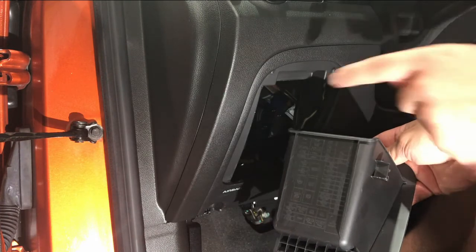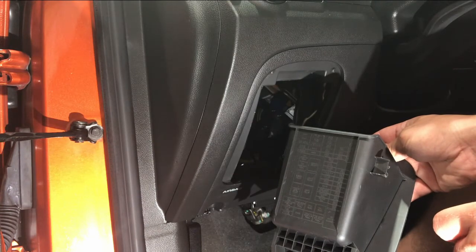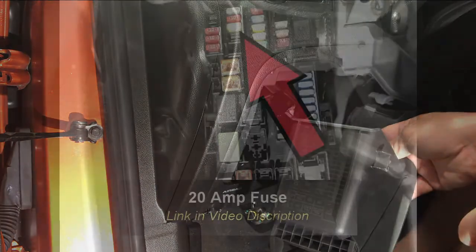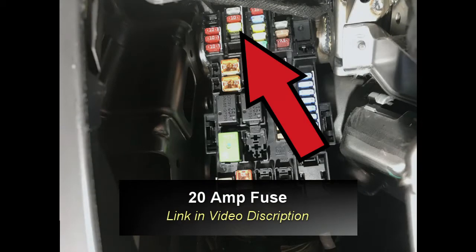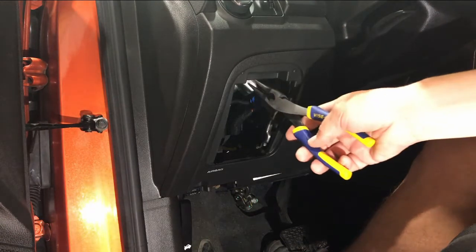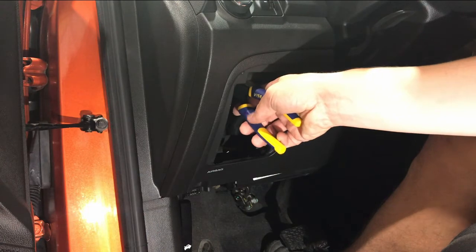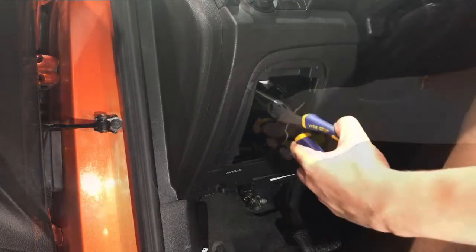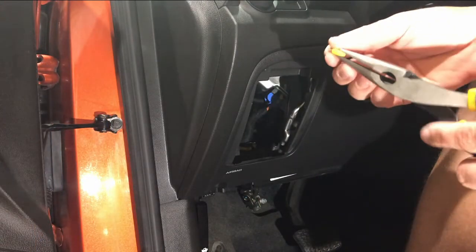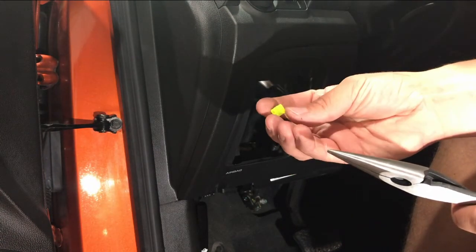We'll take a picture to show you what it looks like, then we'll remove it and show you which amperage it is so you can replace yours. Using that photo as reference, we're just going to put our needle nose pliers up in here and grab that fuse. There we go — that's that 20 amp fuse right there.